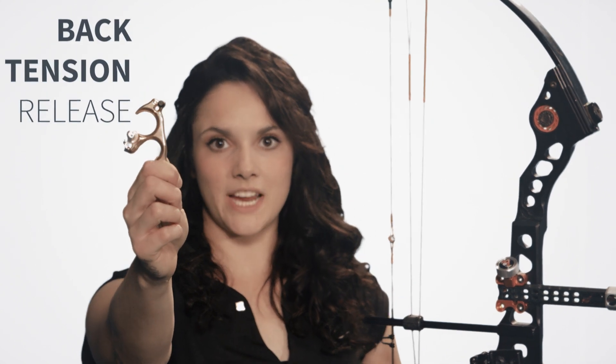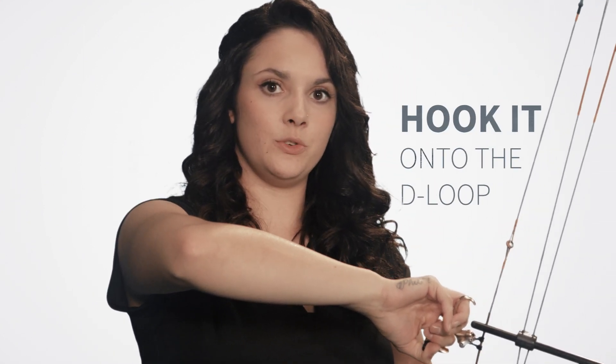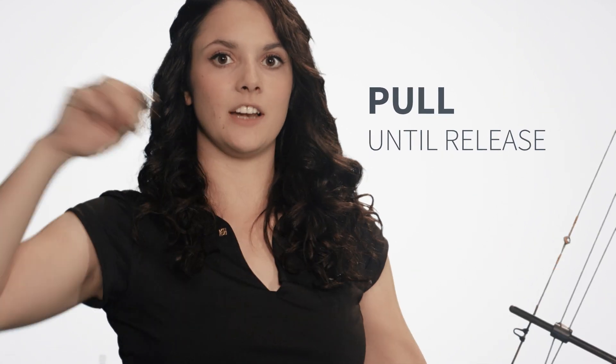This is a rotation style back tension release. It is activated by the natural rotation of your hand. When you hook it onto the D loop, you're going to use the muscles in your back to pull until the shot goes off.